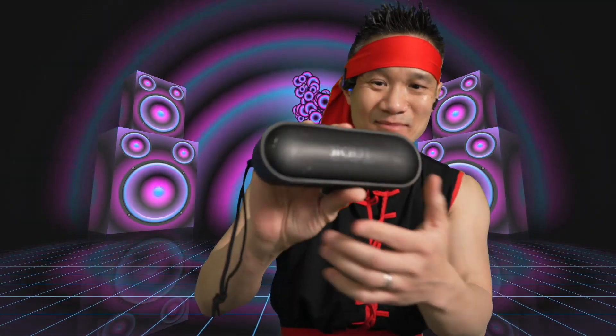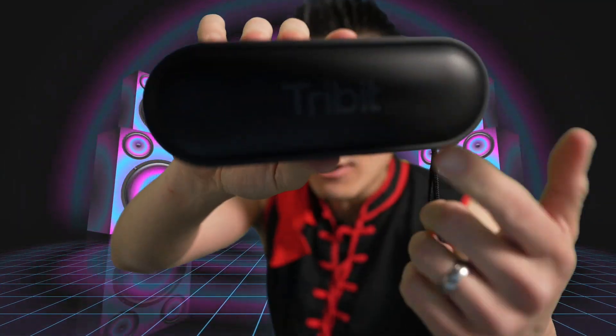This little speaker can make some noise. Whoa. The X-Sound Go from Tribit. I can feel the bass, because it has a passive radiator in here. It's got two loudspeakers. This thing sounds good.